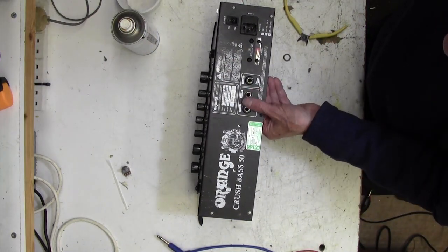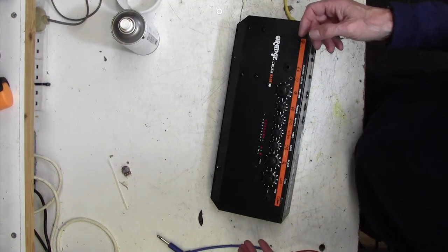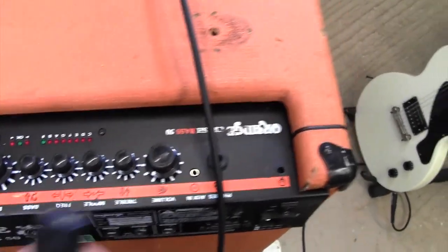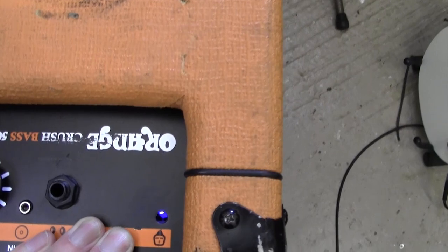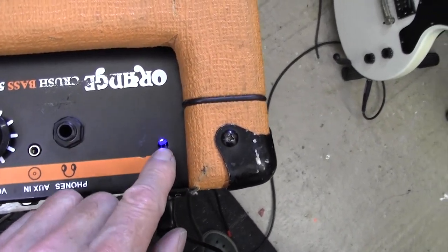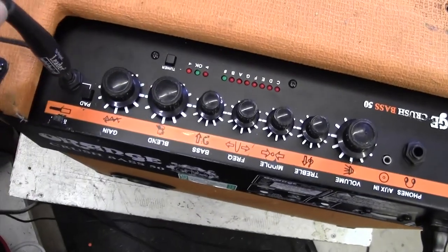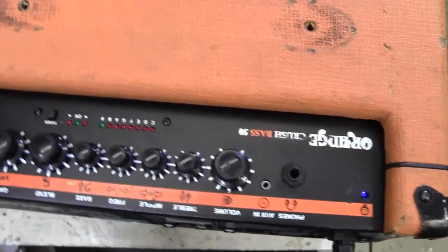We're now ready to put that back into the chassis and see if it works. I've offered up the chassis but haven't put all the screws in - I won't tempt fate that much. Let's plug in the mains. Before I put the chassis back in again, I notice this blue LED is not centered on its hole, so I'll see if I can move it. We'll plug a guitar in and turn the volume up a bit.